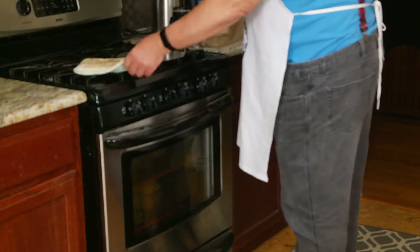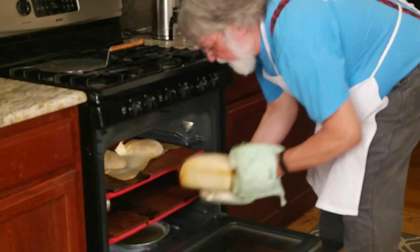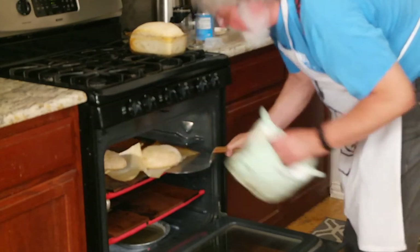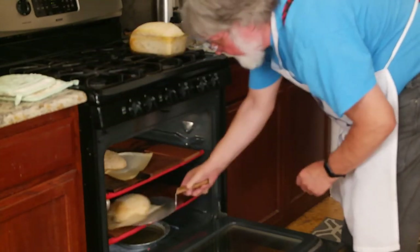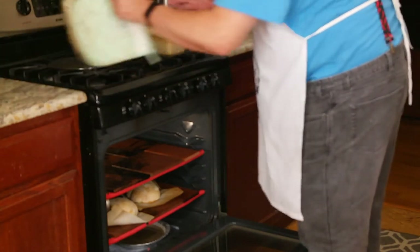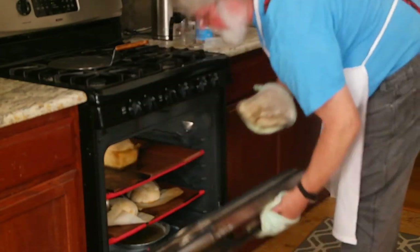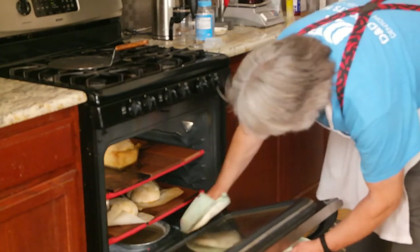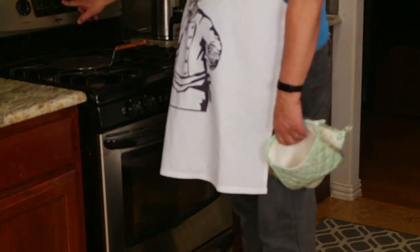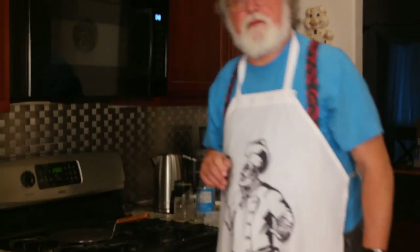Most home ovens don't bake very evenly, so I like to move things around in the oven to try and even things out — a little from front to back, left to right, and top to bottom. At this point the water is pretty much out of the pan so we're done steaming. We'll give it another 20 to 25 minutes and then see how the bread looks.